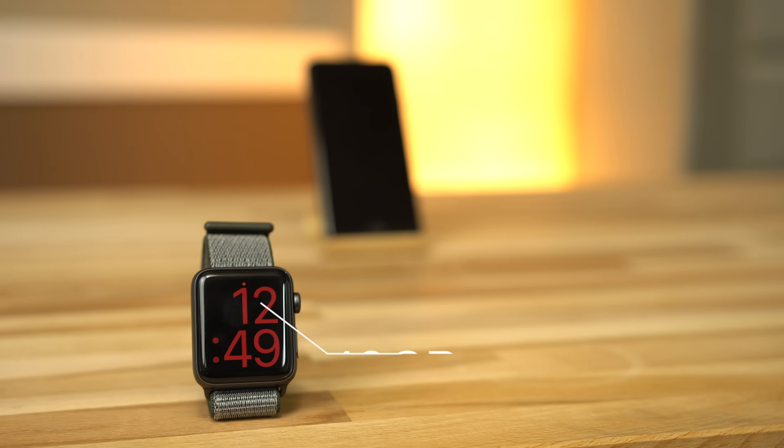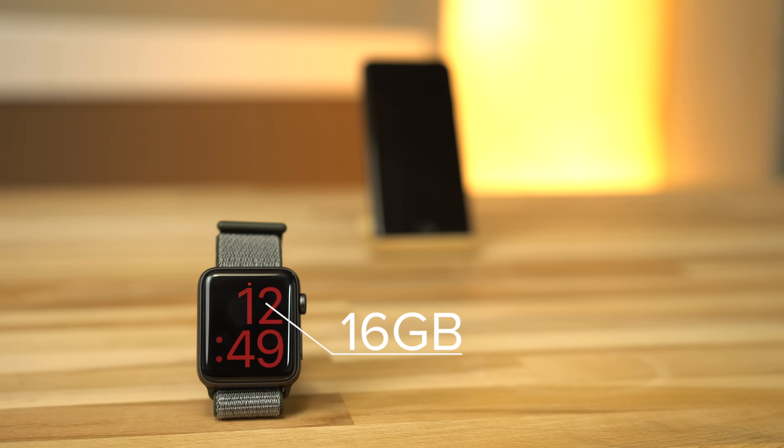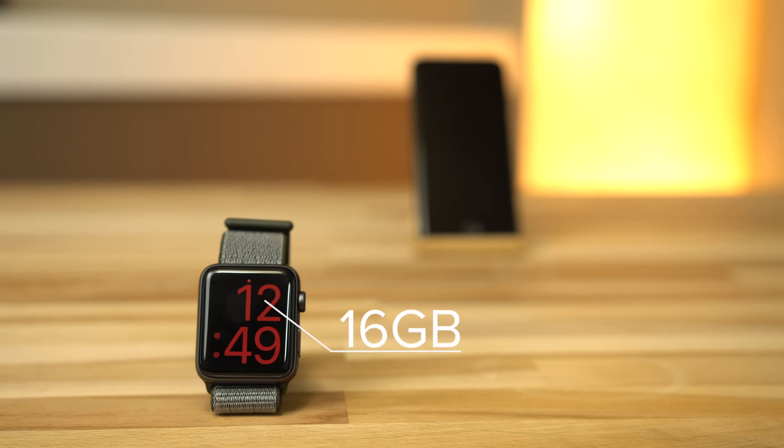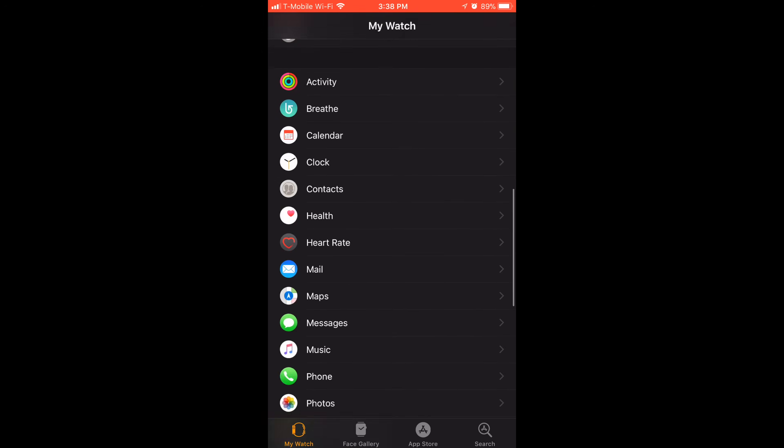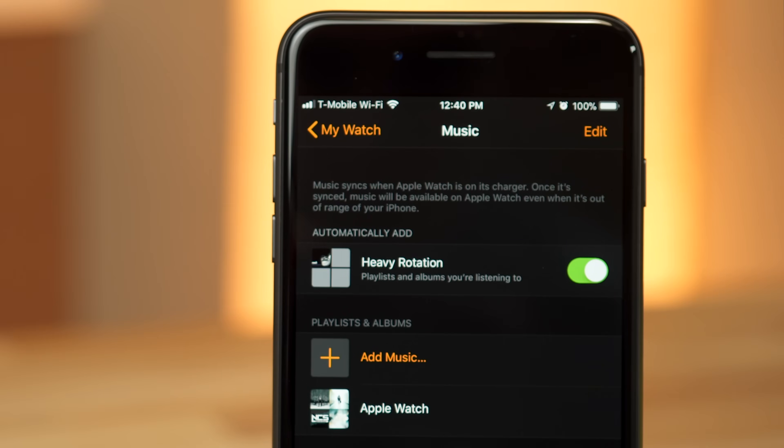This option has disappeared with watchOS 4, and it's unclear how the system decides how much music is allowed to be synced to the watch. Though, the Apple Watch Series 3 with LTE does have double the storage of any other Apple Watch model, so it should hold more. Now head into the Watch app, scroll down, and tap into Music. Here you'll see a heavy rotation option, which automatically loads music that you listen to often.